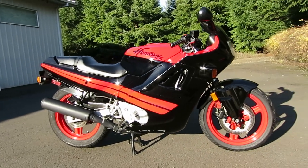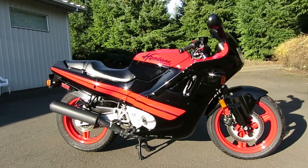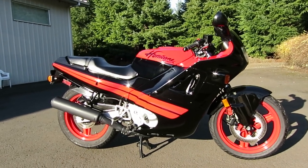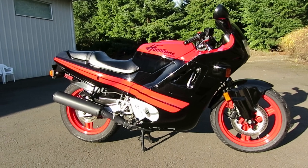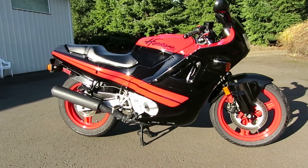This is going to be the startup walkaround instrument light check startup for the 1987 Honda CBR 600F Hurricane.